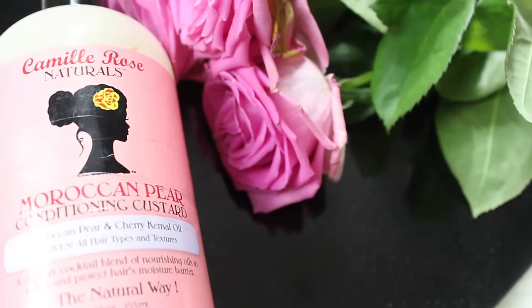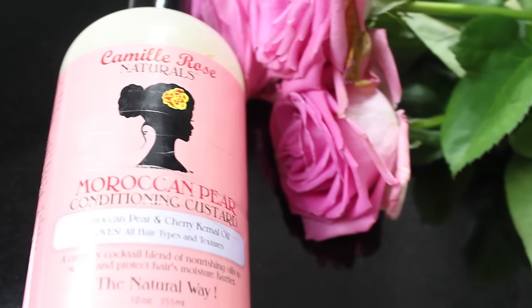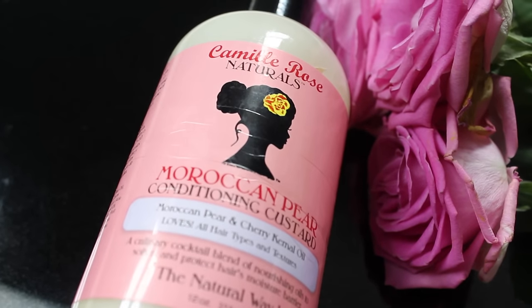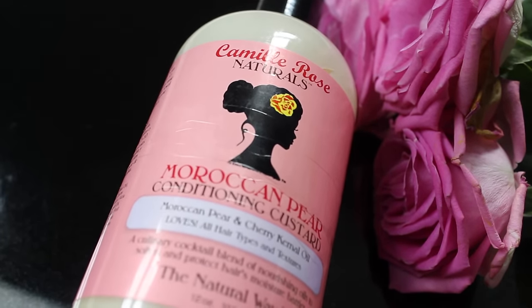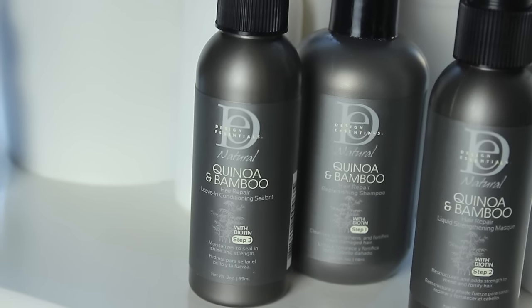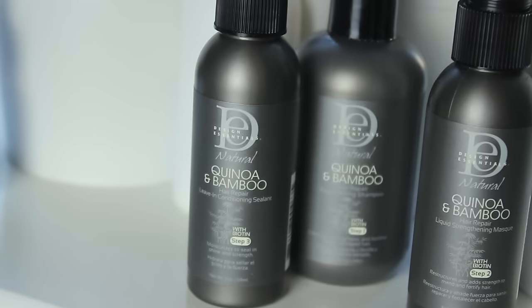Then I go in with my Moroccan Pear Conditioning Custard, which my hair absolutely loves. It's so nourishing — it has Moroccan pear oil, coconut oil, and aloe. Really, really good stuff.